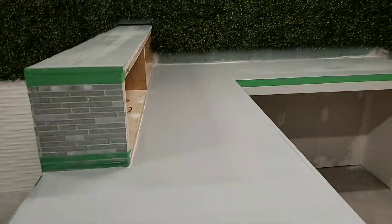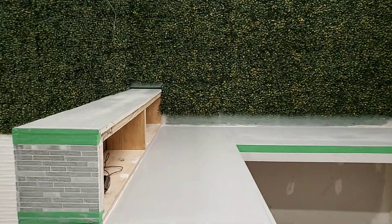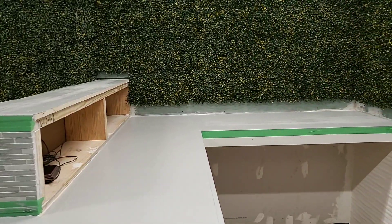We gotta get some polycrylic so we can seal that in, and then we're gonna dust some white spray paint on it to give it a little extra dimension. We'll see y'all in the next part of this video.